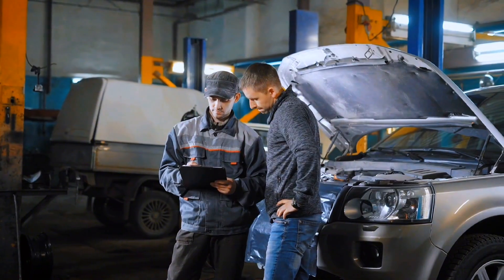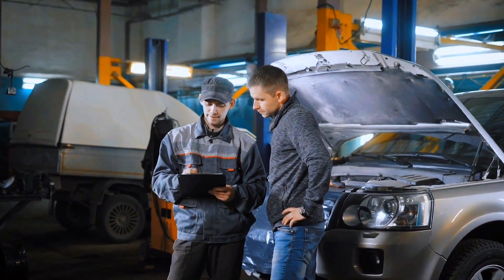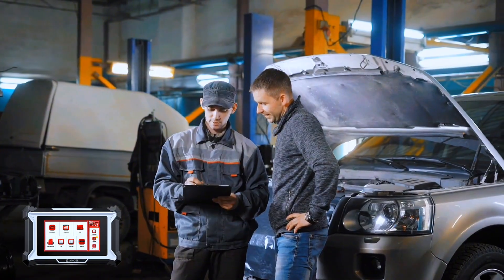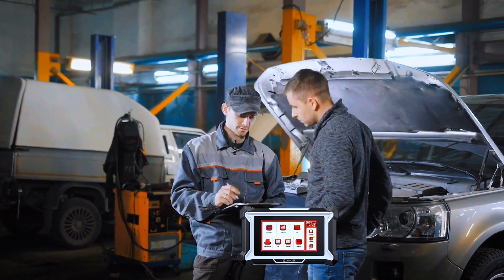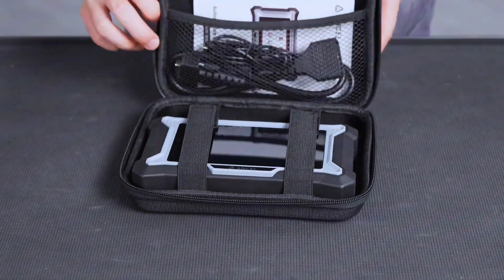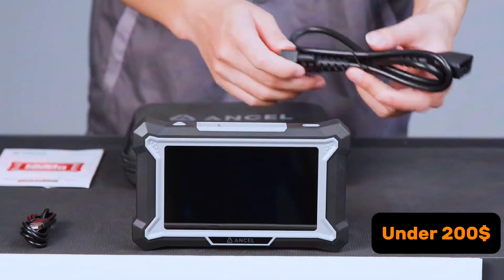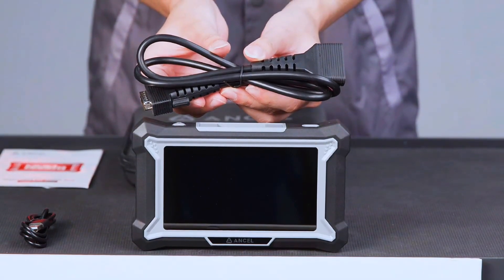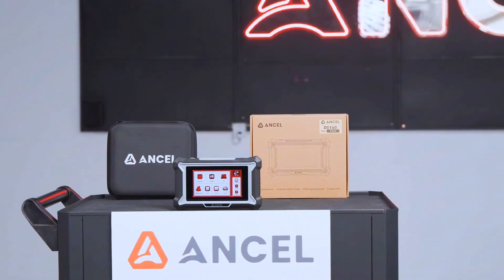If you're a car owner, entry-level technician, or someone looking to skip expensive diagnostic fees, the DS-160 is a smart investment. It won't replace a $2,000 tool, but for its price, it punches way above its weight. So is the Incel DS-160 worth it? For under $200, it delivers powerful features, decent speed, and solid reliability — definitely a win for the budget-conscious.